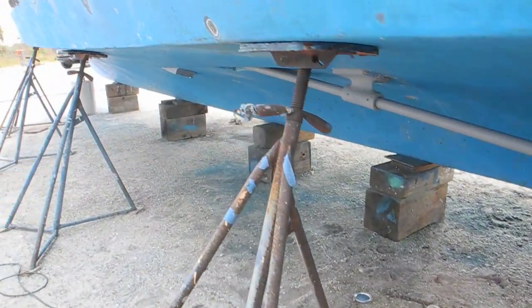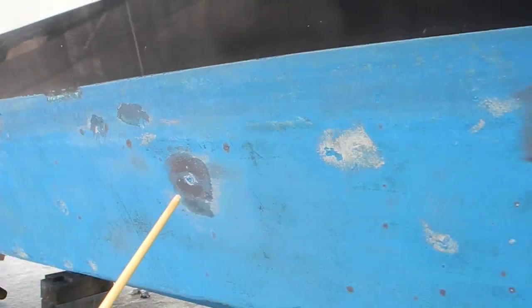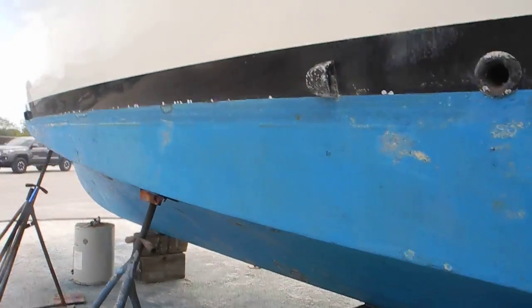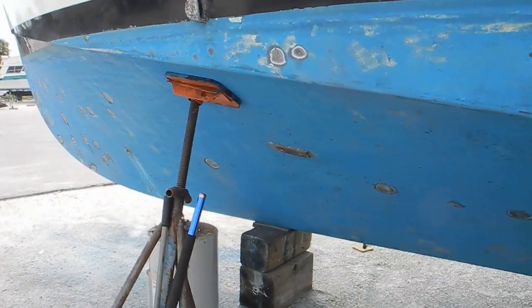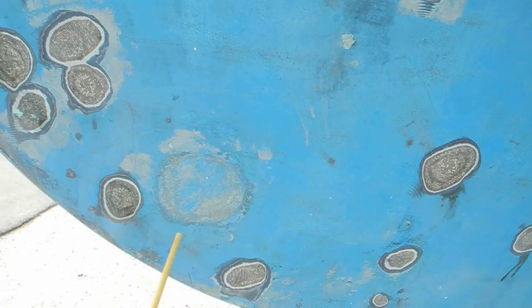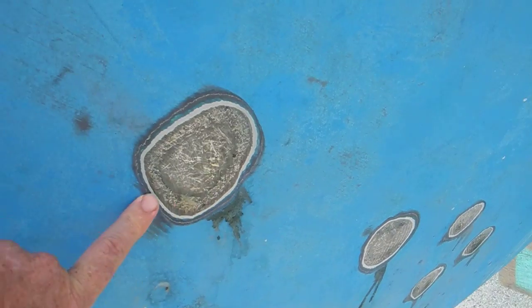You can see some areas where the boat's been ground out right here. These were blisters — very small blisters, a couple more down there. They've been ground out and allowed to weep for the water that permeated into the fiberglass to drain out or weep out. We've got a bigger one — about 15 or 20 of them up here on the bow. You can see this is an old one that was patched some time ago.